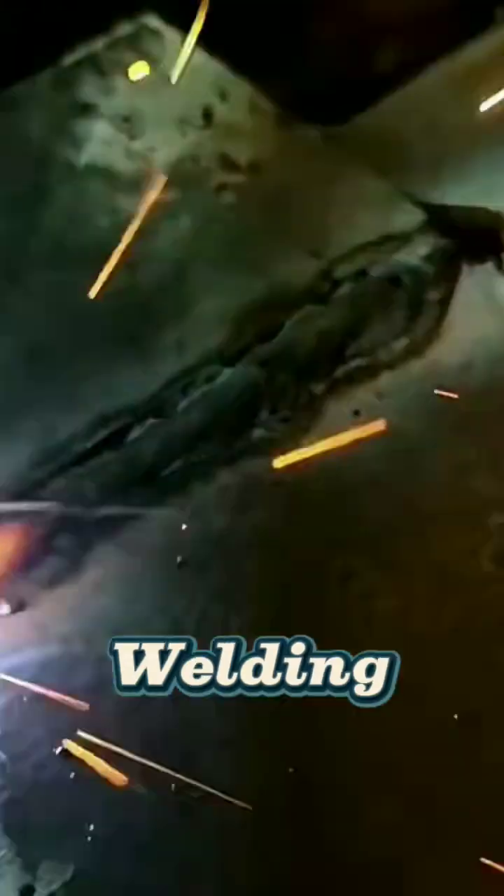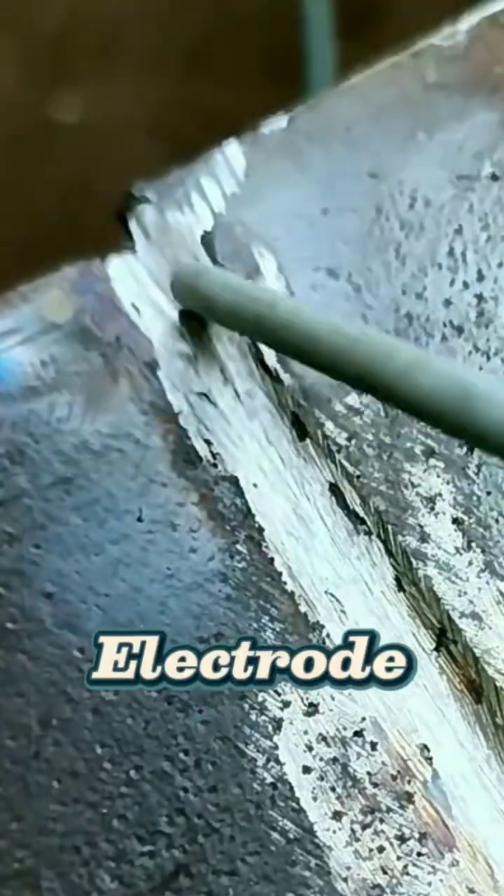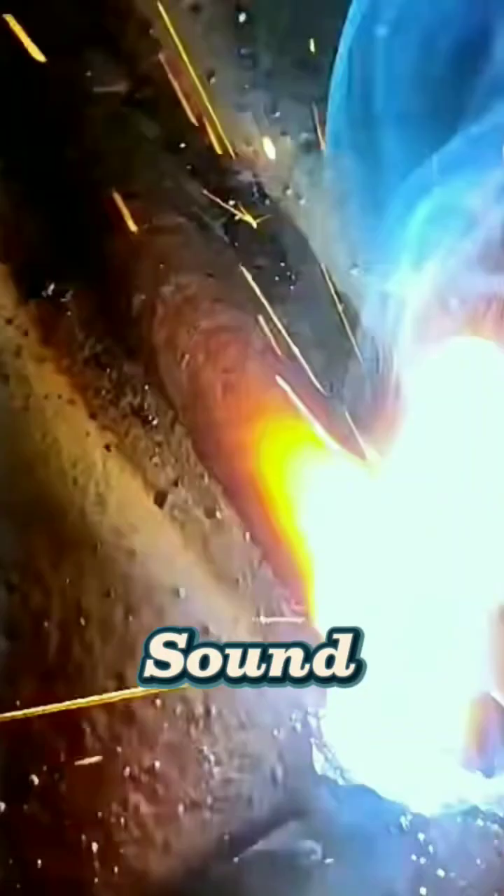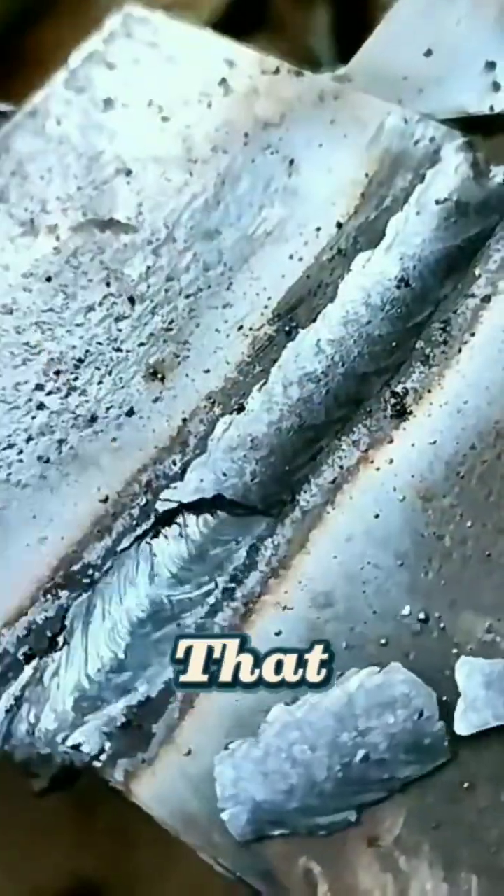There are many, but for beginners, start with SMAW or electric welding. Simple and easy to learn. Keep the electrode distance about 2 to 3 millimeters from the plate. Don't be too far, don't stick too much. If the sound is like a fried egg, that's a sign that you're right.